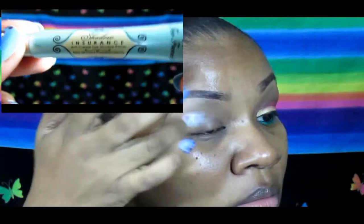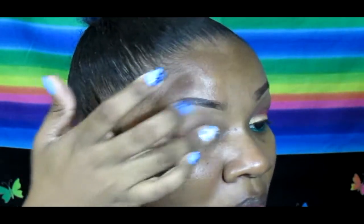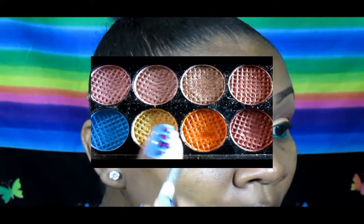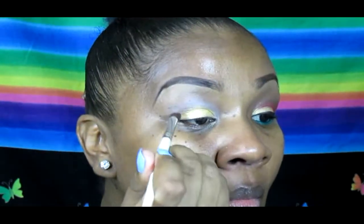First, I'm going to apply the Two Faced Shadow Insurance eye primer on my entire eyelid and on the lower lash line as well. Then I'm taking this gold from the Sleek Sunset palette and applying it all over the entire lid.